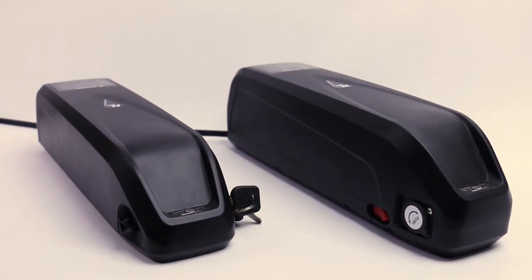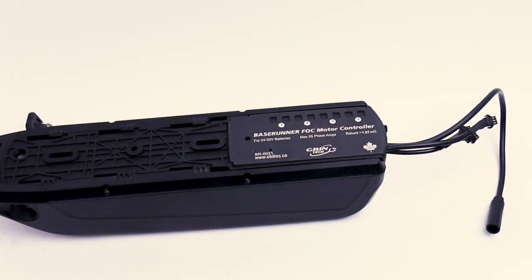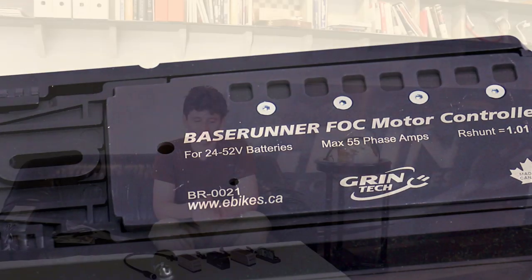If you happen to have an e-bike system that's using a down tube battery pack that has a controller cavity for a base plate motor controller, have a look at our BaseRunner video — it's a very similar controller to the PhaseRunner but with a physical form factor to fit inside your battery cradle.